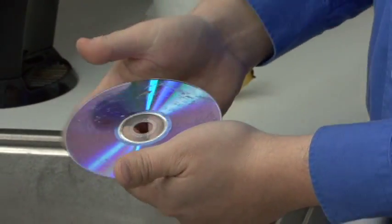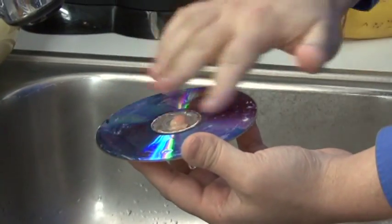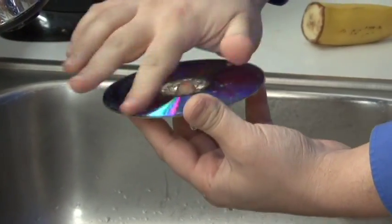So once you've got that on there, let's take a little bit of water. Just kind of very lightly rub it on there. Rub it in there real good.